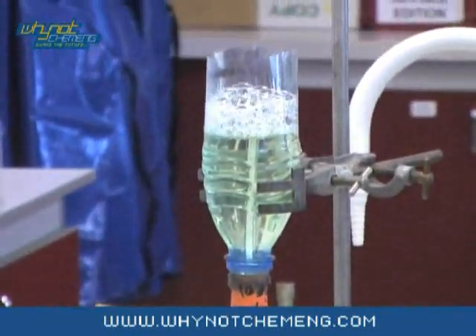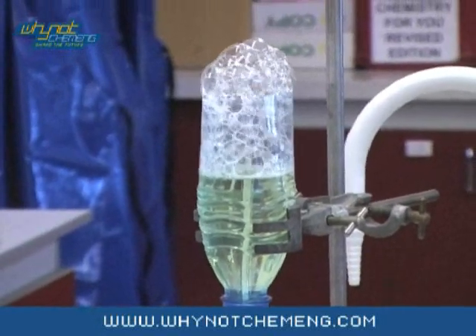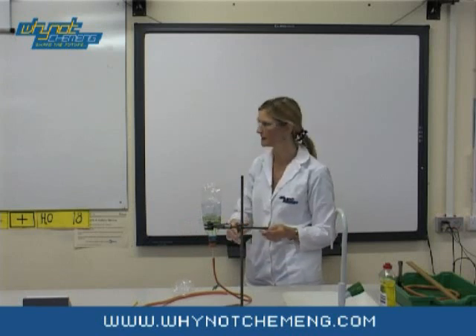You will start to get a nice even flow of bubbles going up the container. The first few bubbles will of course contain air that has been in the rubber tubing and these should be discarded. You know you have got bubbles of methane when you get a column of bubbles rising upwards.